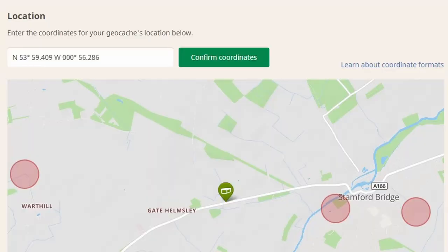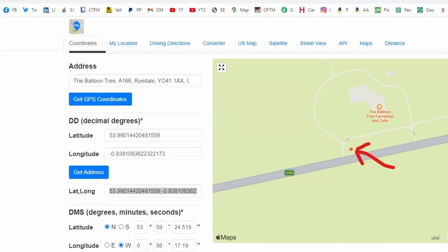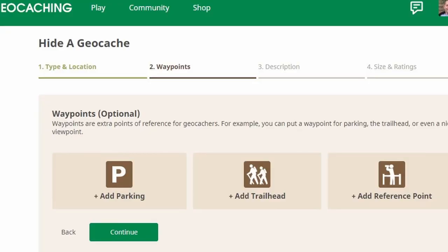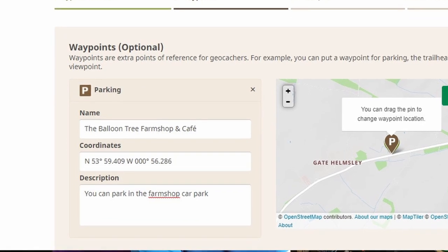Then on the next screen it asks you to confirm where the geocache coordinates are. This one stumped me a little bit. I actually found a simpler way of doing this using Google Maps, but at the time I googled GPS coordinates and it came up with a website called gpscoordinates.net and I found it on there. I've drawn a little arrow on this image so you can see exactly where I pinpointed the location. Once you've entered the geocache coordinates it'll then ask you to enter waypoints like parking, trail heads or reference points. I've added parking on this one, which was the balloon tree farm shop and cafe.